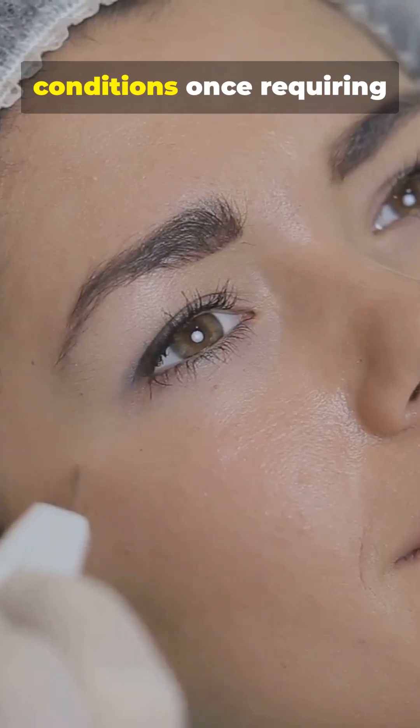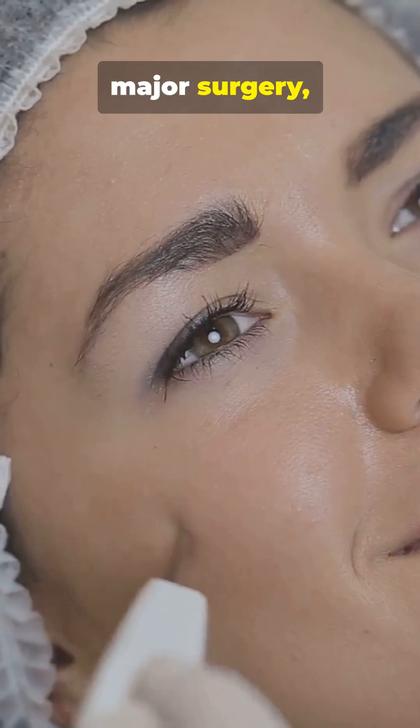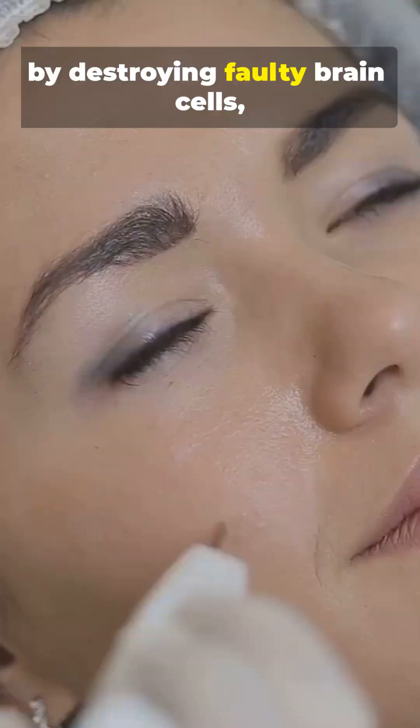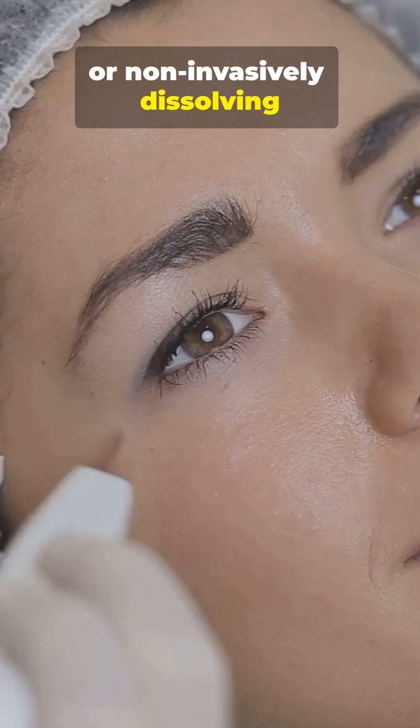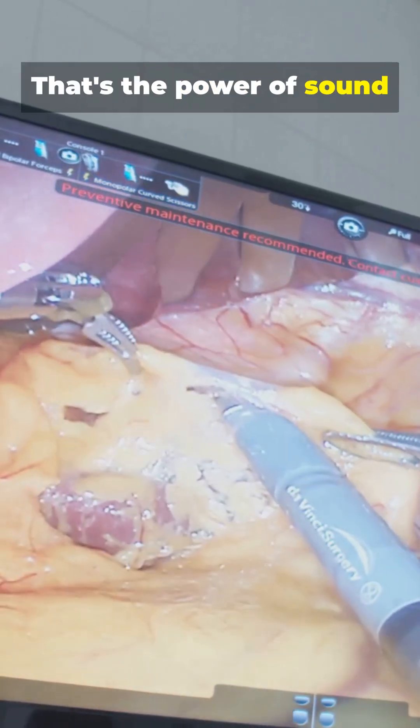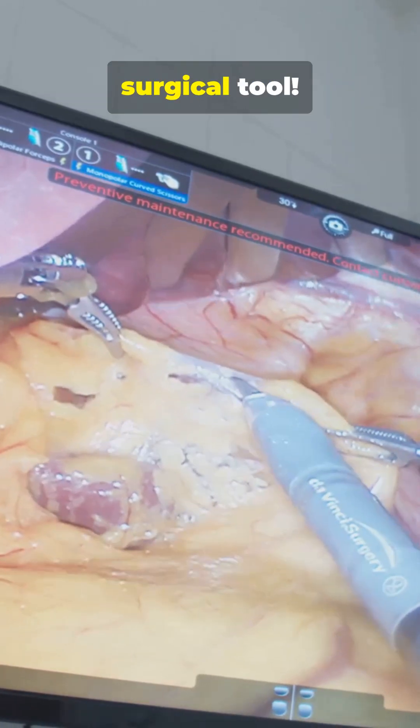FUS is a breakthrough for conditions once requiring major surgery, like treating essential tremor and Parkinson's disease by destroying faulty brain cells, or non-invasively dissolving uterine fibroids and certain tumors. That's the power of sound waves turned into a precision surgical tool.